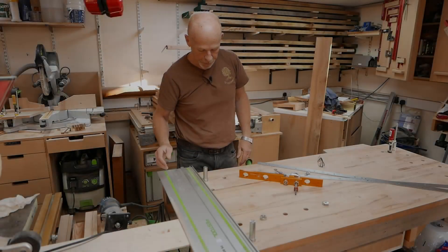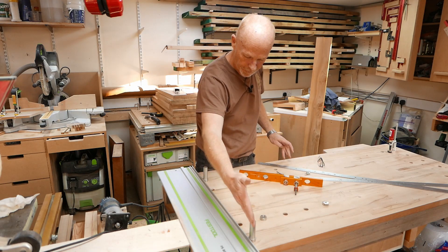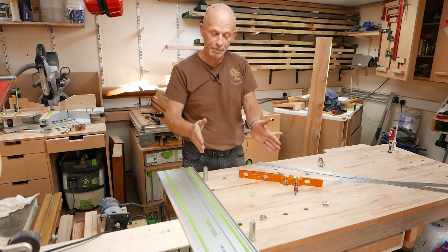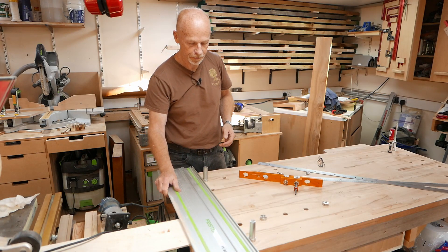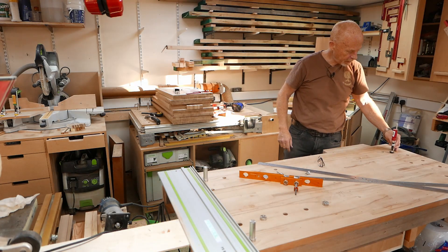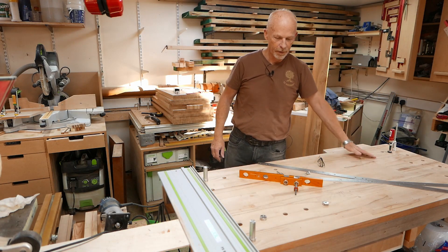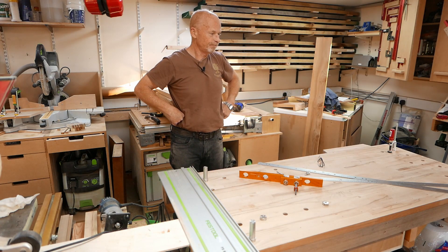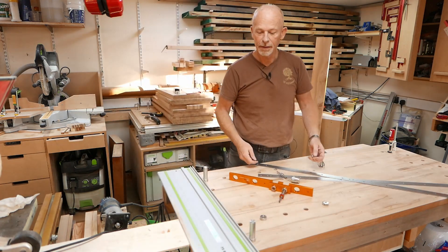I've ended up going with a row of dog holes here and here and down there. This end I mainly plan on using my rail saw, but I can obviously also clamp. And this end I've got clamping holes pre-drilled and ready for use. Wow — I feel I've just got a brand new bench.